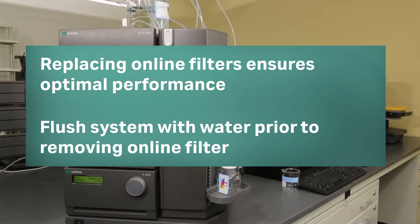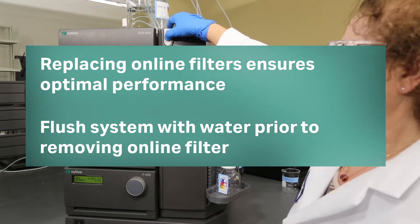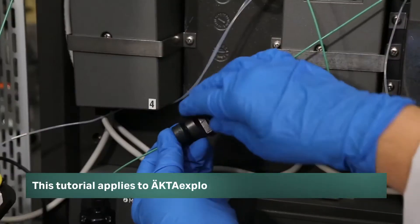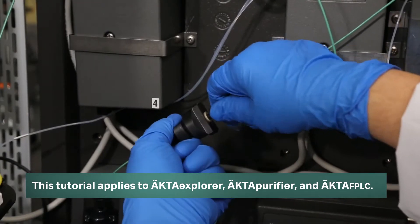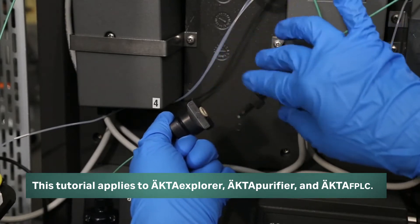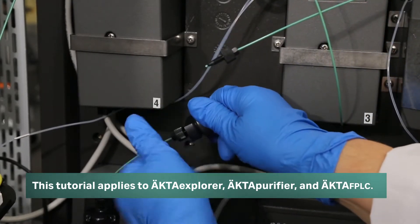Thoroughly flush the system with water prior to removing the online filter. Locate the filter housing between the mixer and injection valve. Remove the filter housing by disconnecting the tubing from each end.